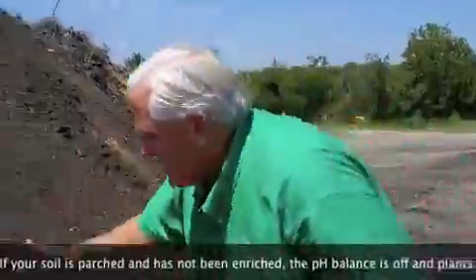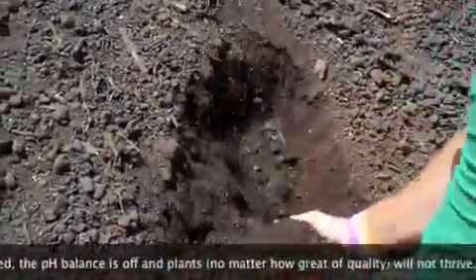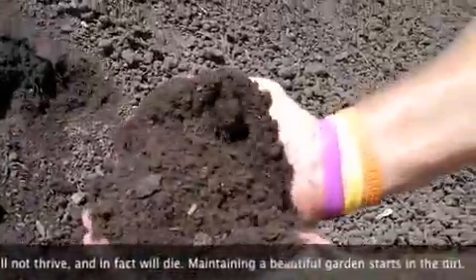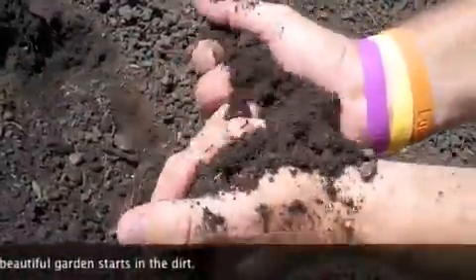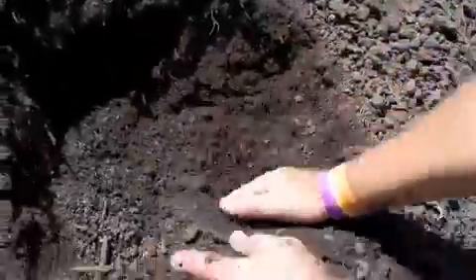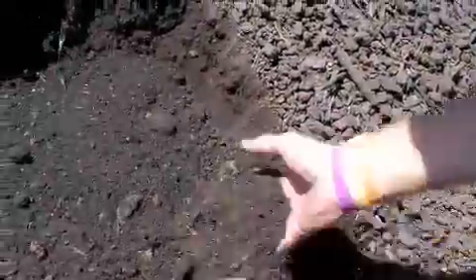When we get our compost through the screening process, we end up with this beautiful material right here. Look how dark and rich, how loose it is. This is the key to having good, successful earth — having a material that holds moisture but doesn't bind together. It just breaks apart. It's this beautiful, rich, dark, black humus. Absolutely gorgeous and absolutely wonderful for your soil.